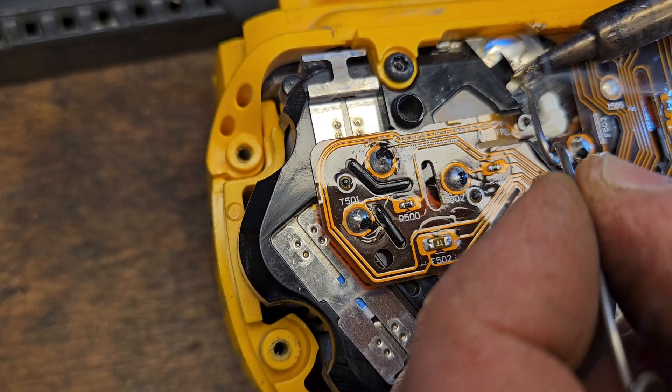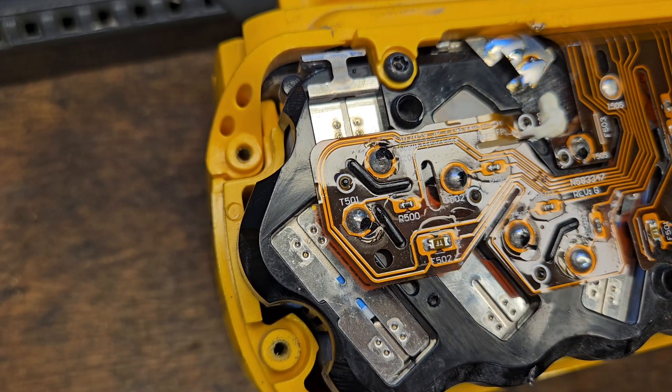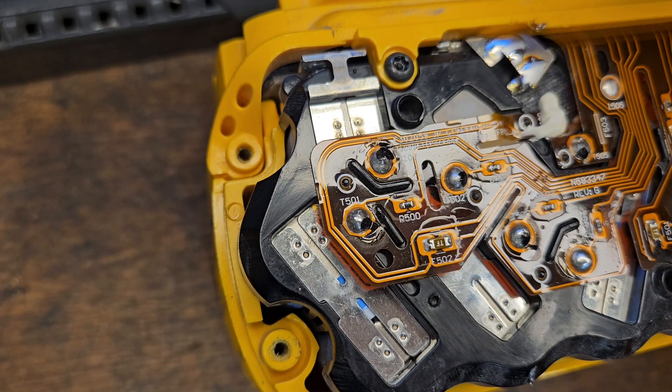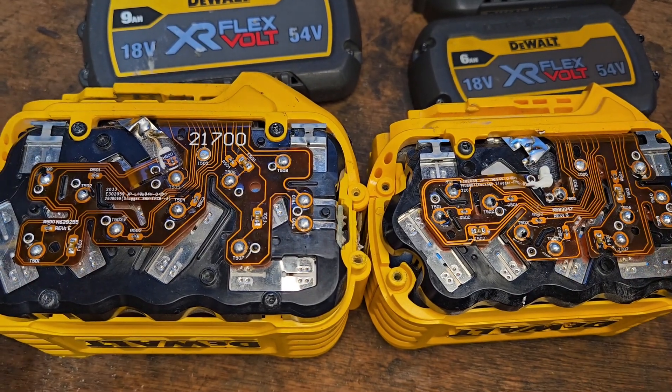The best thing about this nickel strip is it is very easily soldered onto — it just loves the solder, licks it right up. That's all there is to it. So that's the two of them soldered up now.